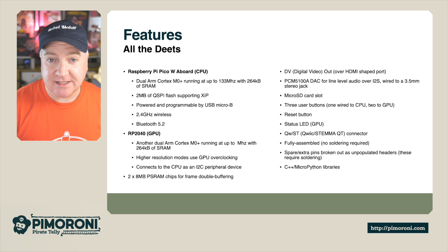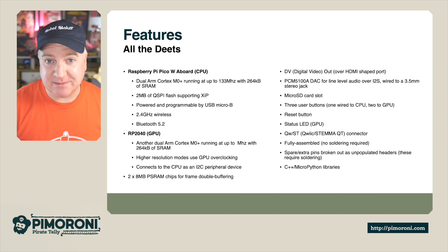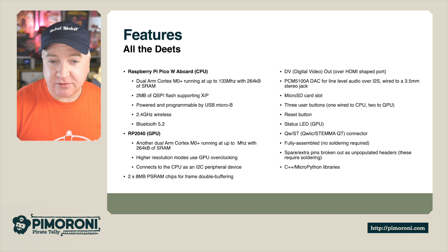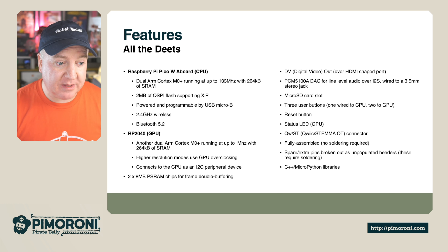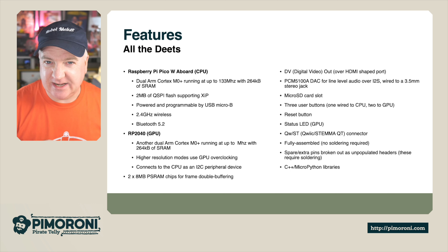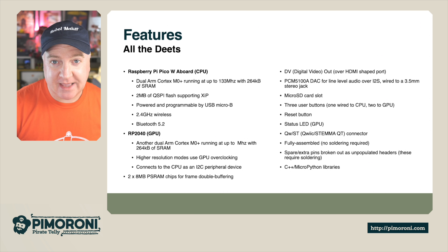The GPU processor is an additional RP2040 — another dual ARM Cortex M0+ running at 133 MHz with up to 264K of RAM. It can actually run at higher resolution modes with an overclocked GPU, and it connects to the CPU as an I2C device internally. There's an additional 2×8 MB of PSRAM.